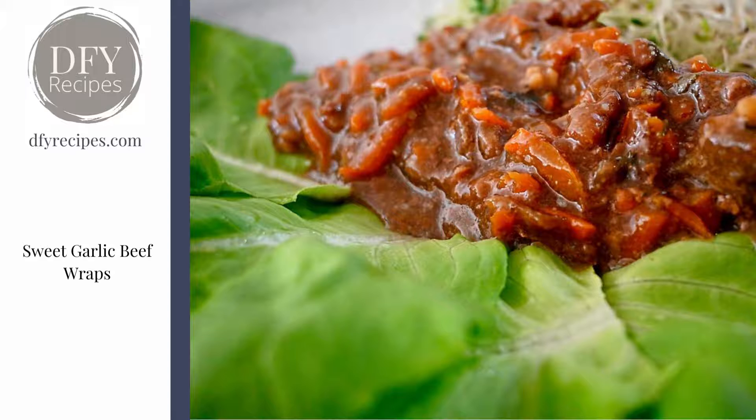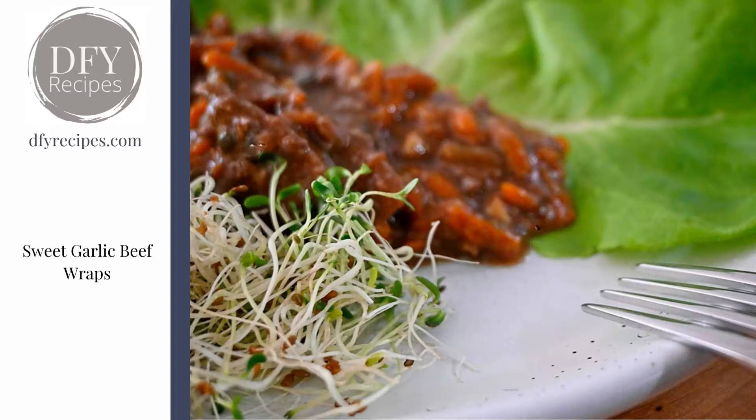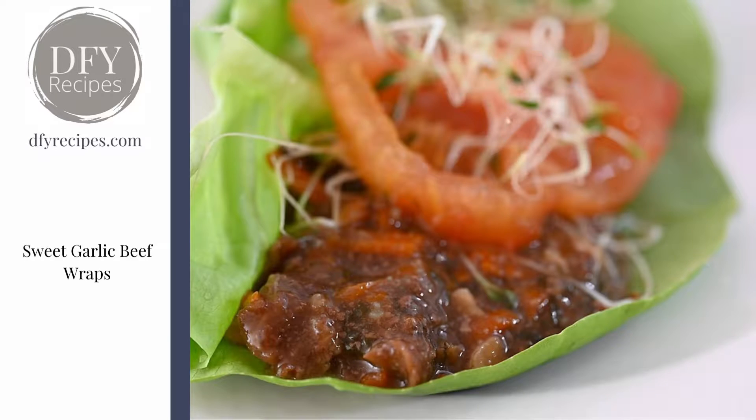The carrots still stay whole — they add some texture and make it really interesting for this dish. I added some sprouts on top just for a little bit of extra healthiness, so you can have it on the side like this or